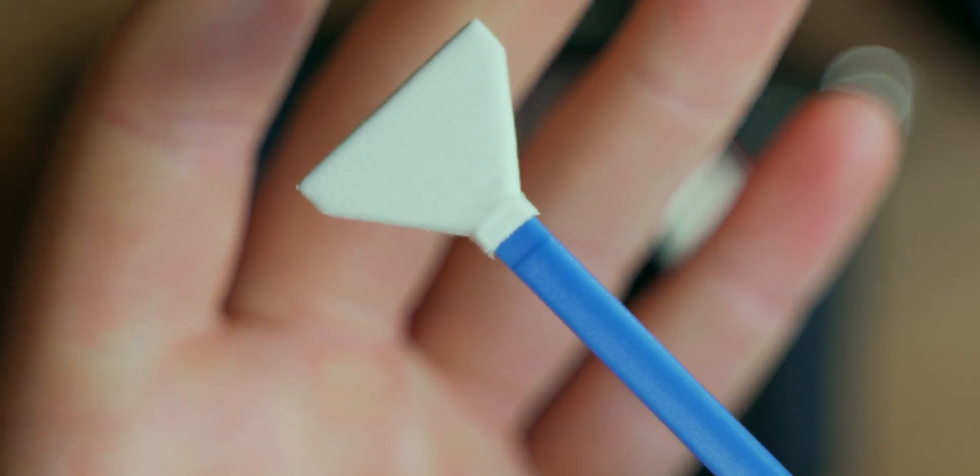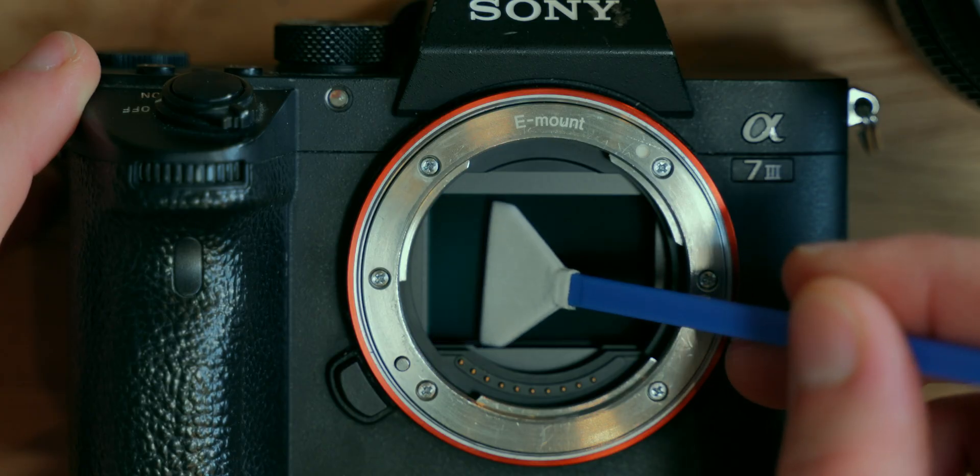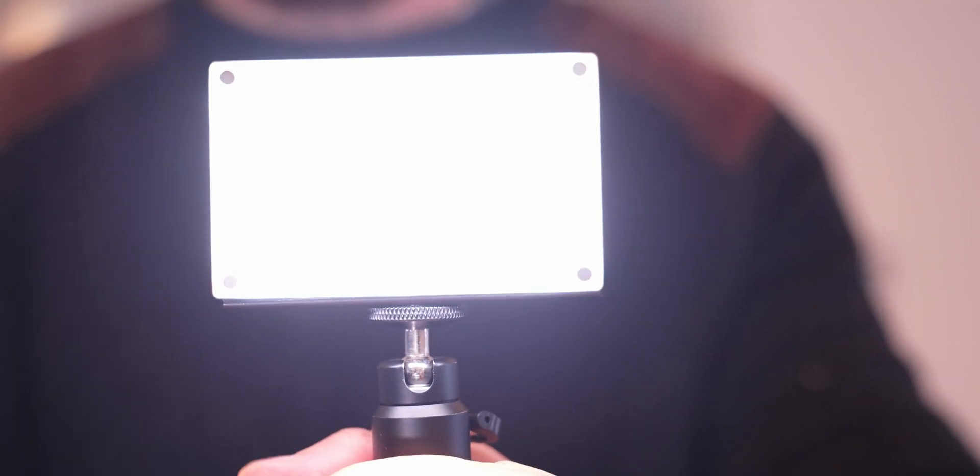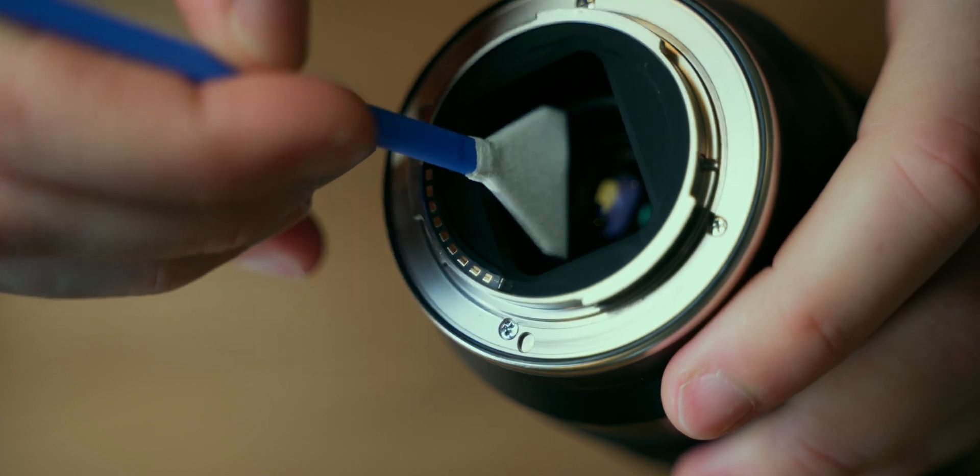Then simply open your swab, check it fits your sensor, and wipe across. Moving on to your lens, some rear elements are quite deep, so use a light to inspect them and a sensor swab to clean them.